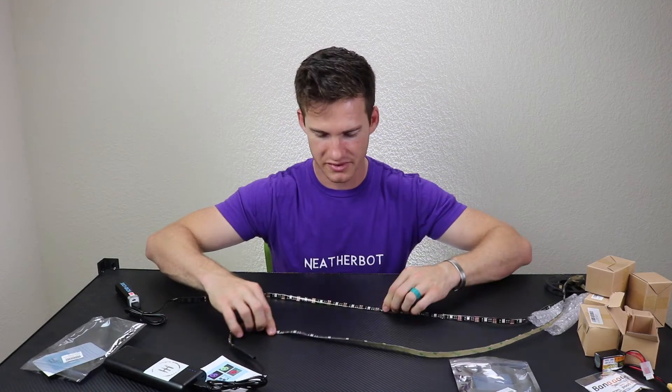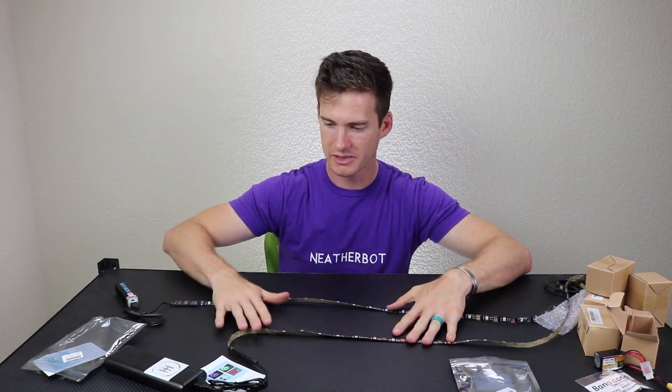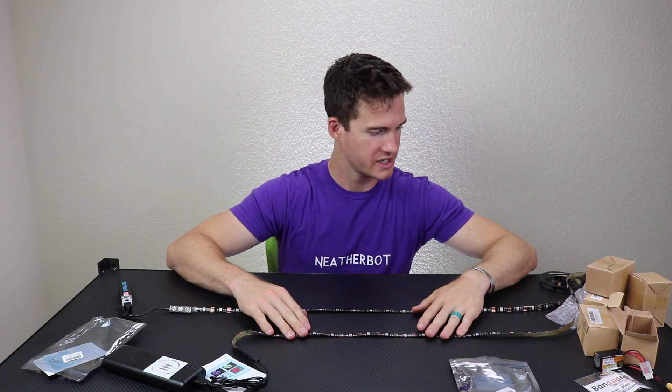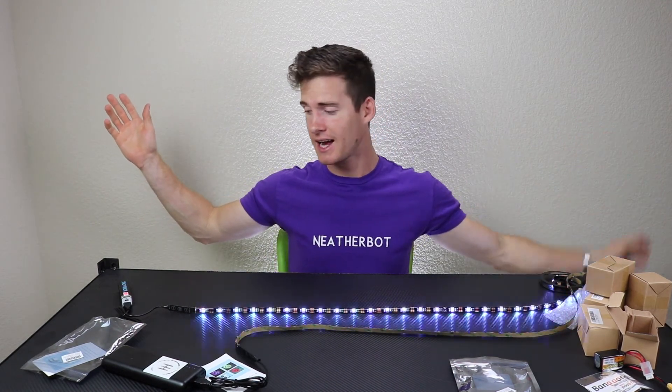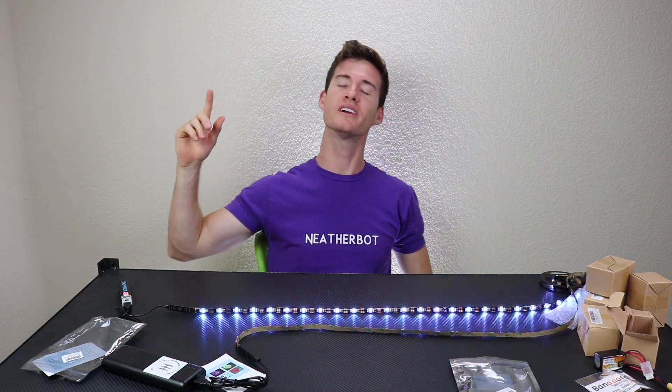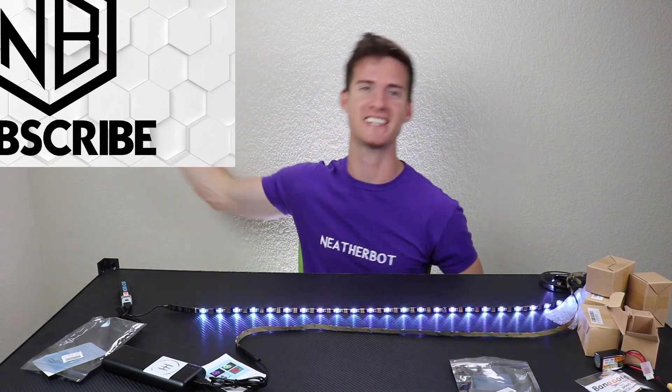I actually got two of these — two LED strips powered by USB battery packs that are pretty dang bright. That's all I got for mail time. If you want to see more of what I do with these, check on Facebook and Twitter, and I will see you next time.